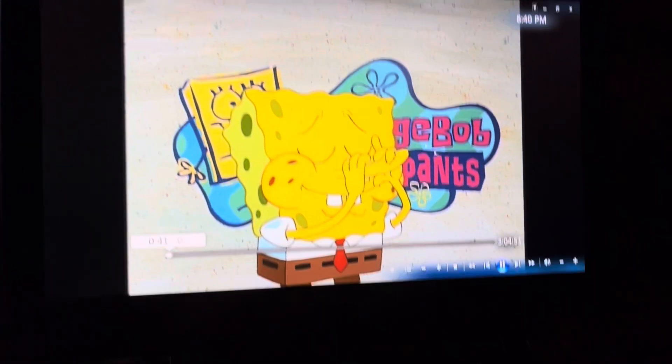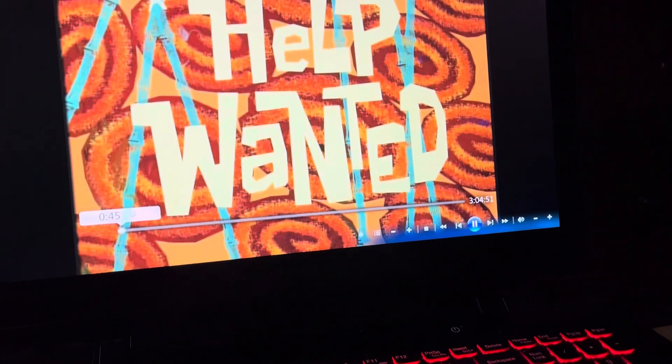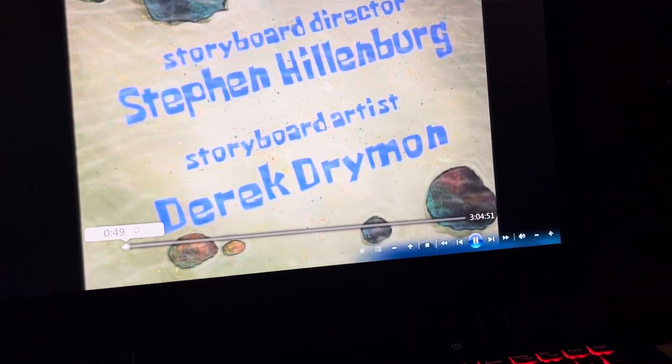So, you're stuck with good old Windows Media Center, eh? And you're wondering how to make it full screen on an old 4x3 DVD like this.